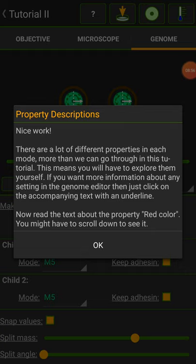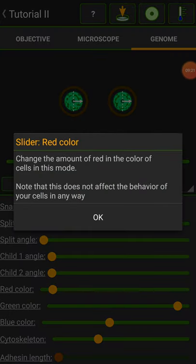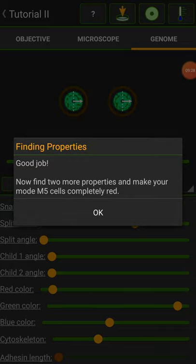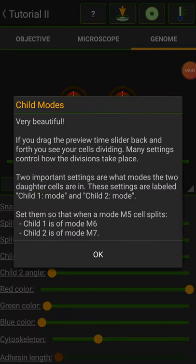Nice work. There are lots of different properties in each mode — more than one you can go through in this tutorial. You'll have to explore them yourself. Just click on the accompanying underlined text. Now read the text about the property 'red color' — you might have to scroll down to see it. Slider red color changes the amount of red in the color of cells in this mode. Note this does not affect the behavior of your cells in any way. Good job. Now find two more properties to make your mode M5 cells completely red — get rid of green, get rid of blue. Not all the way red. Child modes — very beautiful.